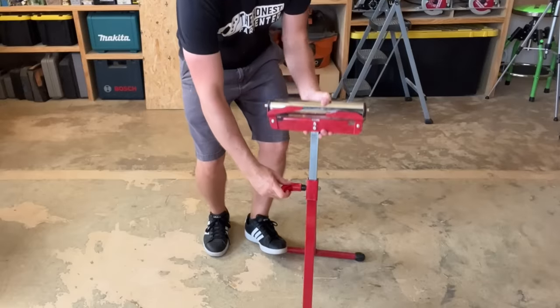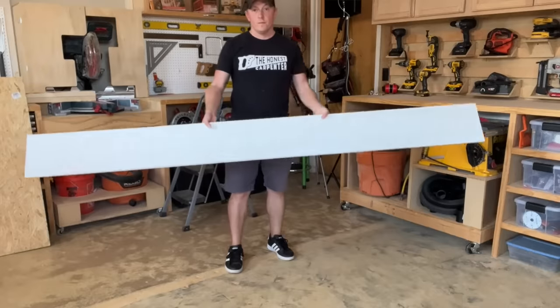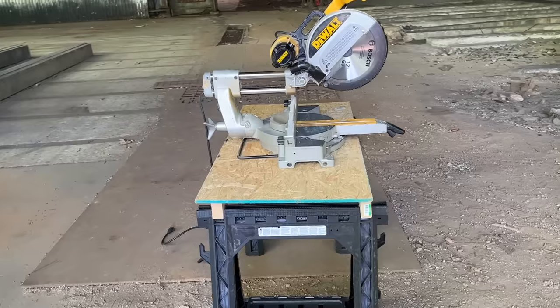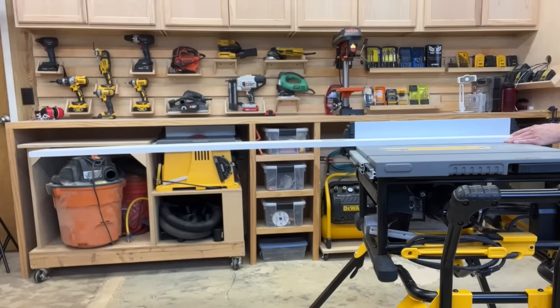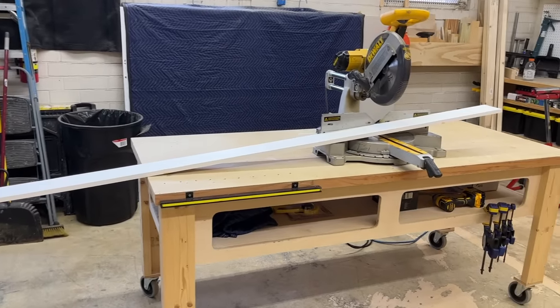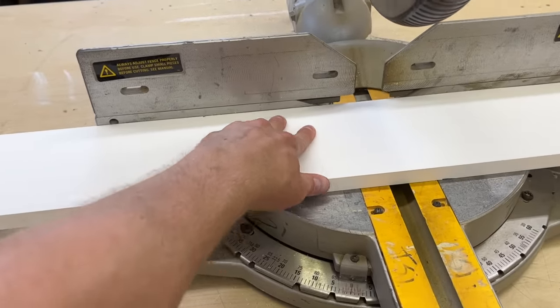Roller stands are these collapsible, portable supports that help us manage long materials on the job site. We need them because a lot of lumber we build with is 8 feet or more, and this length can really work against us when we're cutting. We often have our saws set up on improvised work tables, and lumber projecting from the end of our table or saw can create serious leverage problems. For instance, you might want to cut 10 inches from an 8-foot board — it's just a simple 90-degree cut, but the board hanging out over empty space creates this seesaw effect. Gravity is trying to spring the board up while you're cutting it.